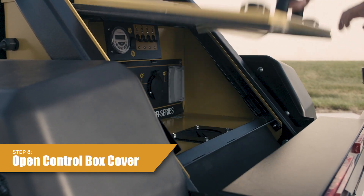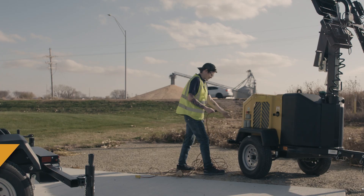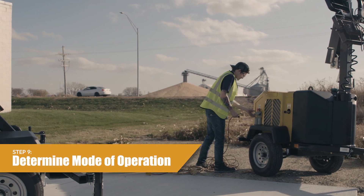Step eight, open the control box cover. Step nine, determine the mode of operation — standalone or daisy chained.